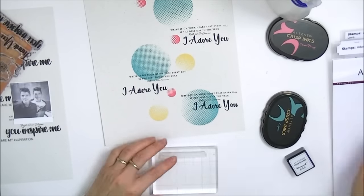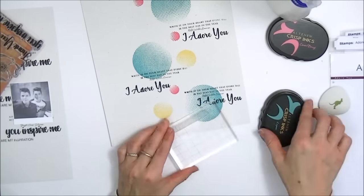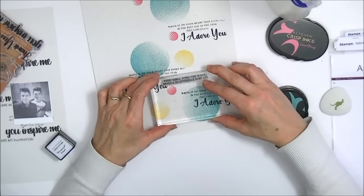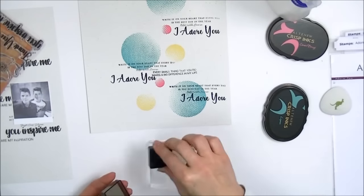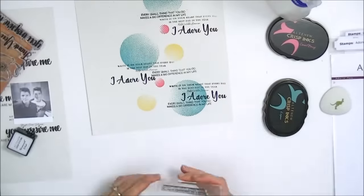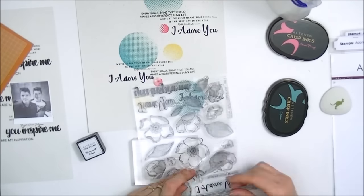I'm going to take another text stamp from the Adore You stamp set, and once again just ink it up and stamp that onto the layout. You can play around with where you want to place these stamps, but I do advise you to cluster them like I'm doing here and place them in clusters of threes or fours around your layout.